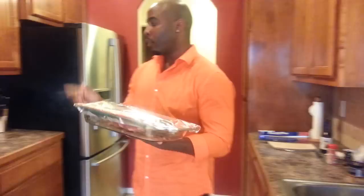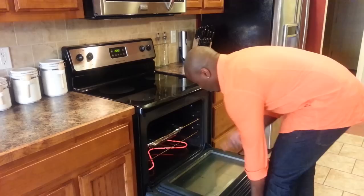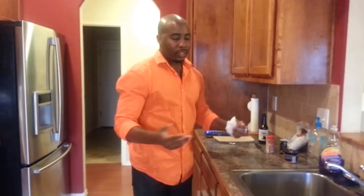So, 225 degrees, your ribs in the oven — I put it on the middle rack. This is going to be in here for about three, three and a half hours, and then we're going to flip it. We'll get to that part, so y'all just watch out for it. I've got a little cleaning up to do, but I'll be back in the middle of it so you can see how I flip it and all that.